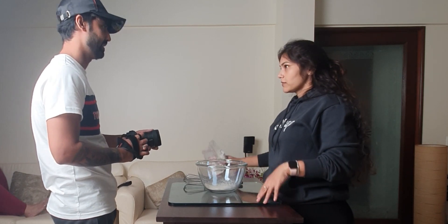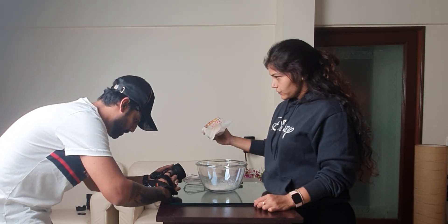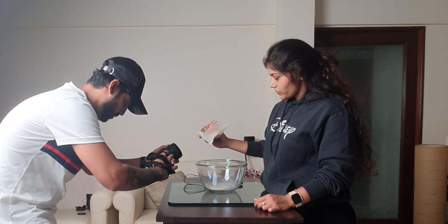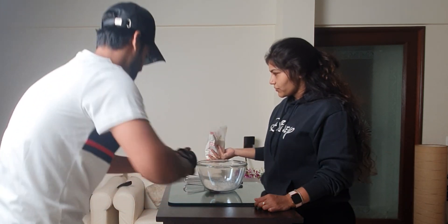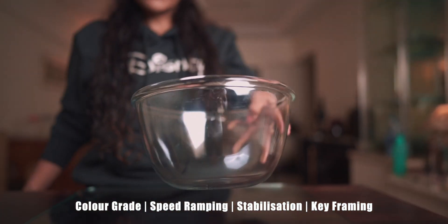Next up we have the shot of flour being drizzled into the mixing bowl. It is important to note that I shoot everything on manual focus, so before taking any shot I first set the focus on my main subject and then go ahead to take my shot. Since the last shot ended with the camera tilting downwards, this shot was required to start with the camera tilting down as well for a smooth transition. This is the raw footage without any color or effects, and this is the final transition.